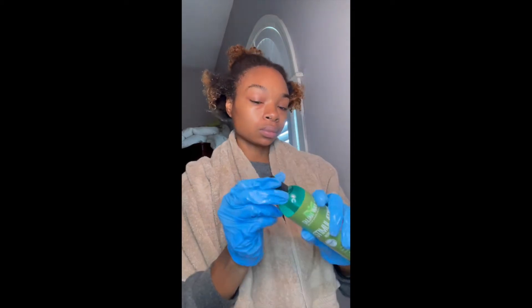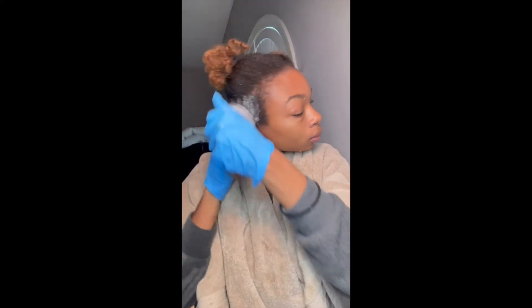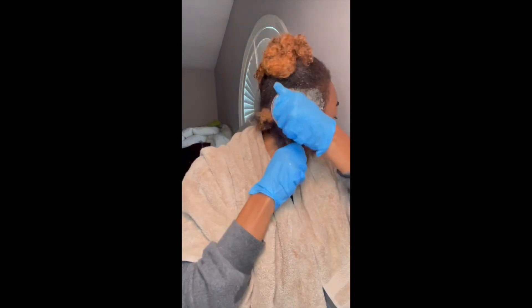I have now washed out all the detox and the next step is pre-shampoo before I co-wash my hair. I apply the pre-shampoo to my scalp after sectioning my hair into three sections, using my shampoo brush starting from my scalp and working my way down to my ends.